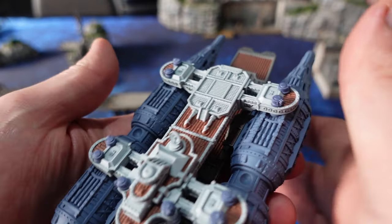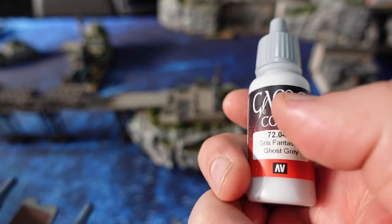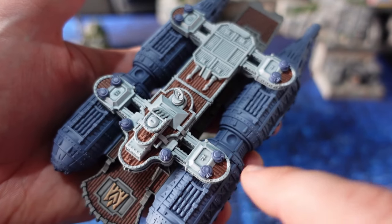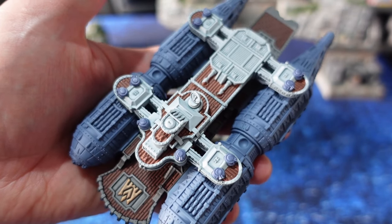Now it's time to focus on the grey parts that make up the majority of the blimps. Before we start shading them, I'm going to give them a quick dry brush with that light grey — but make sure you hit it very, very lightly, because it's just supposed to catch the edges at this stage.